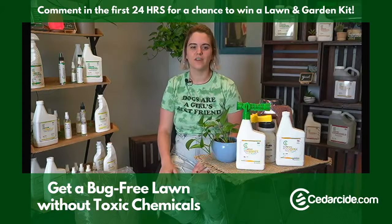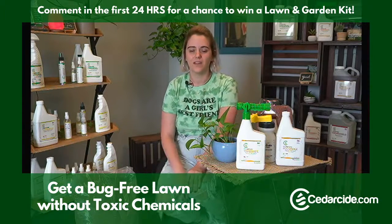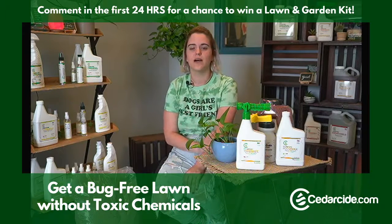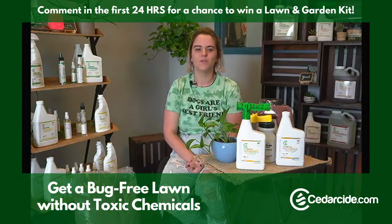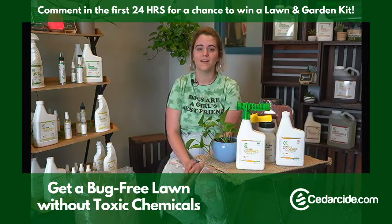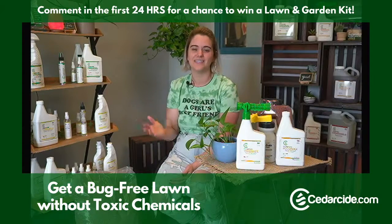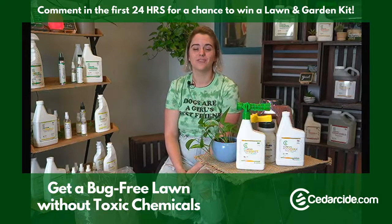Before I get too much further in, we're doing something new today on our live stream. We are giving away a lawn and garden kit — that will happen tomorrow. You have 24 hours from right now to comment and we'll cut it off then. After that we will pick someone and reach out to you. Any comment is entered to win, preferably something related to the video or questions about the product.